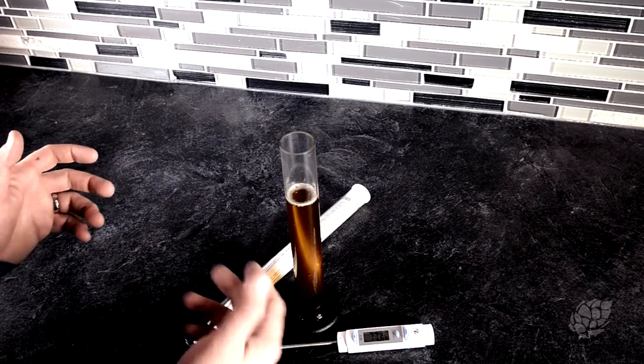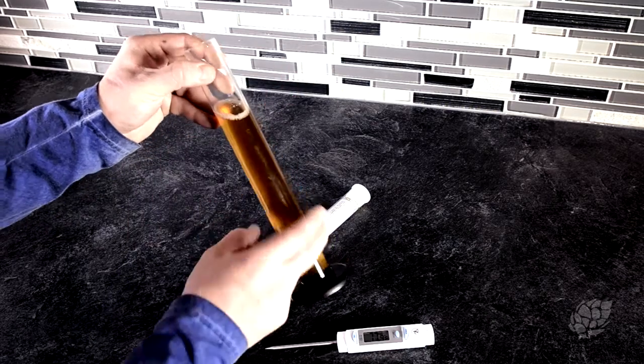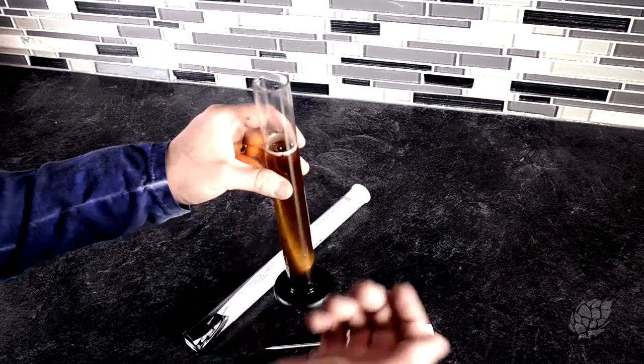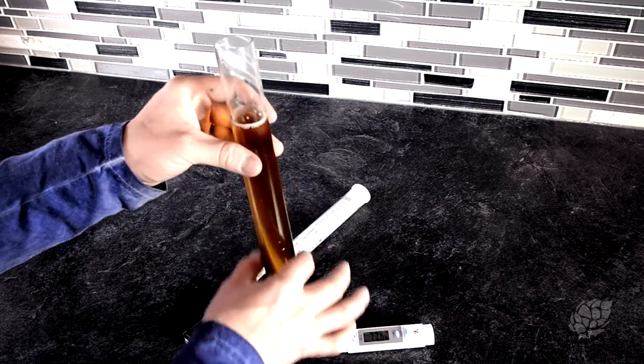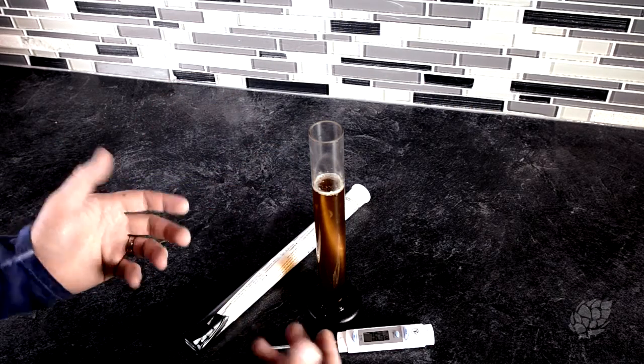If you overshoot and get too cold, just take the tube, hold it underneath hot water and let it stream down. I like to spin it around, cap it, and rotate to mix up the liquid and make sure you absorb all the temperature change from the outside. Then get another reading.